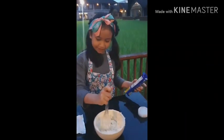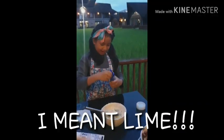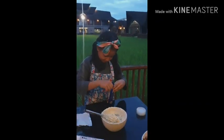We have added the vanilla extract and some lime. And now we're going to add some Oreos. I can't rip it — there we go.